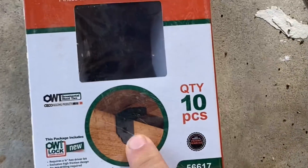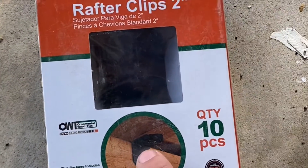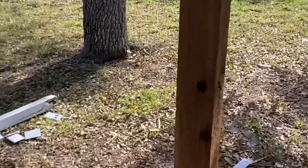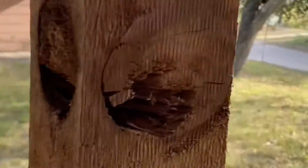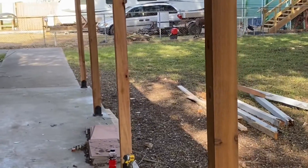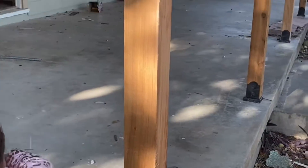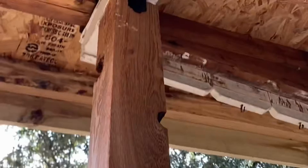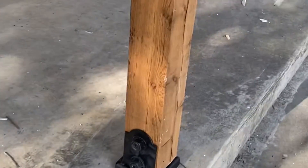I'm putting these brackets on now, so the screws I put in are gonna get hidden by the bracket, but I did it just to really secure it. All right, yeah, we're good. That is it — it's not gonna be a short video, but it's all right.